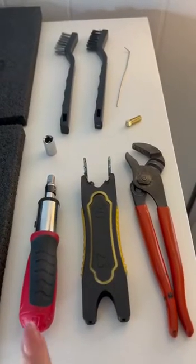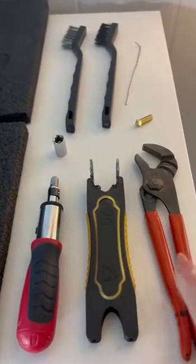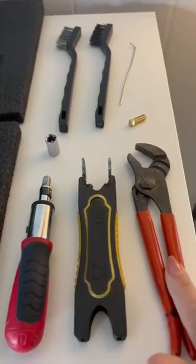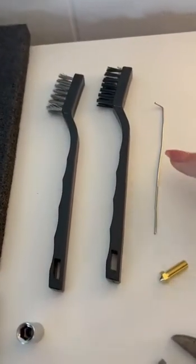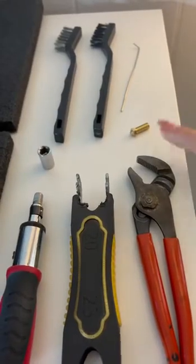These are the tools you're going to need. You're going to need a socket wrench with a 9/32nd socket. You're going to need something to hold the heat block — I have this tool here, but you can also use this tool. A metal wire brush, a nylon brush, a chicken skewer, and of course your replacement nozzle.